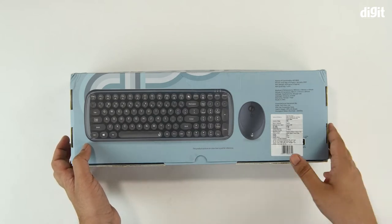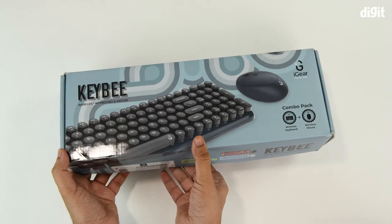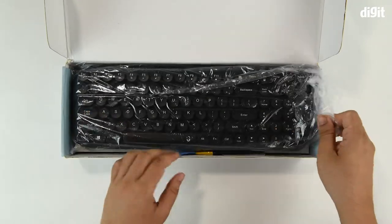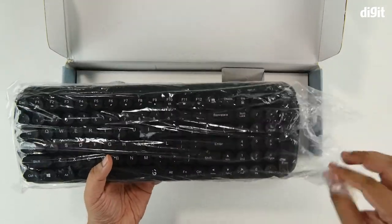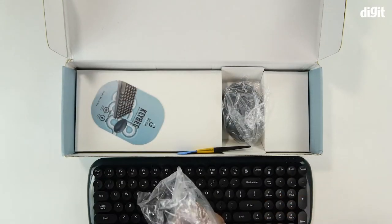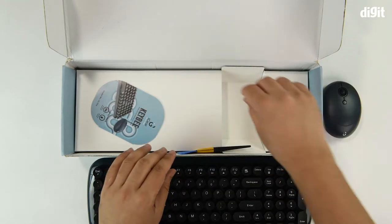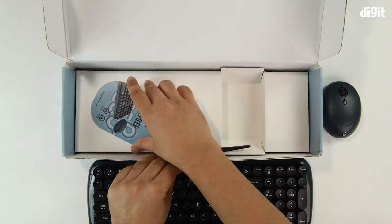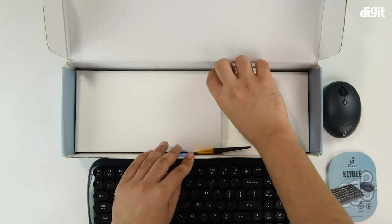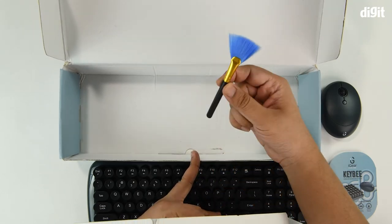They've stated that the product picture is just for reference and you'll see the actual color on the inside. So let's go ahead and unbox it. We've got the keyboard first, then there's the mouse, a little booklet, and then a cleaning brush.